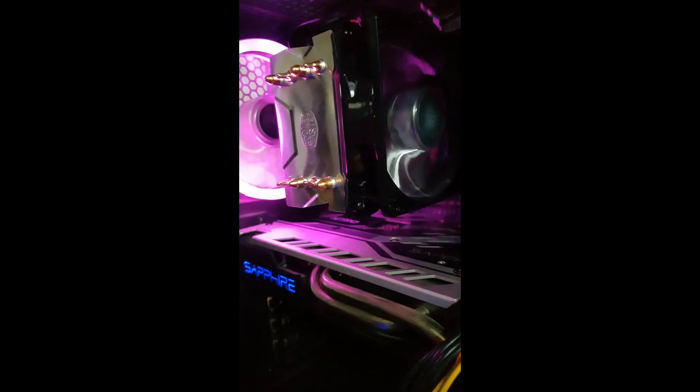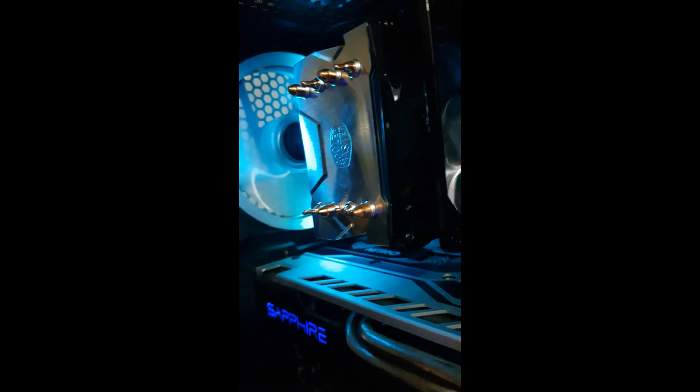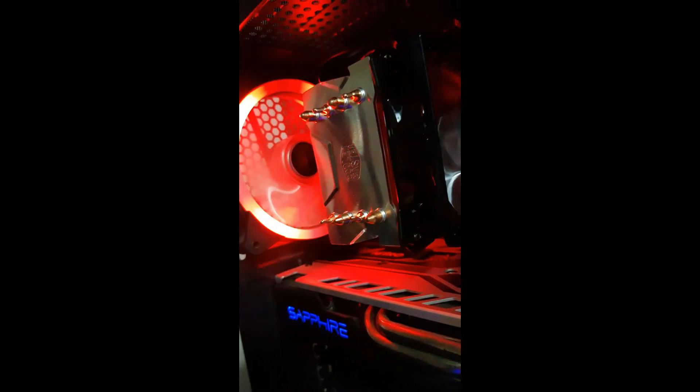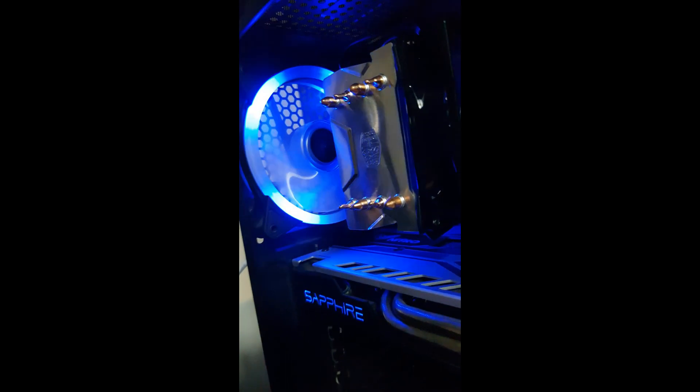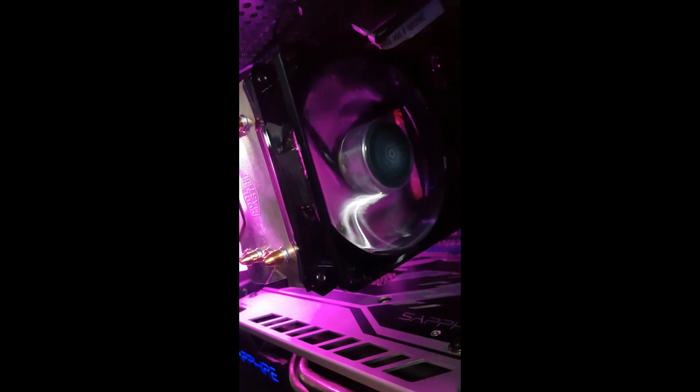I don't have the RGB adapter so the lights aren't working, but it's pretty good. Right now at idle it's sitting at 62°C. I tested it with AIDA64 and the maximum temperature was about 75°C. I ran the stress test for about 30 minutes, so it held up well.